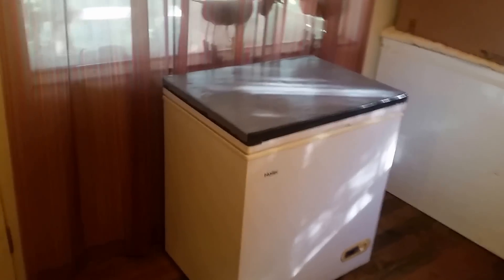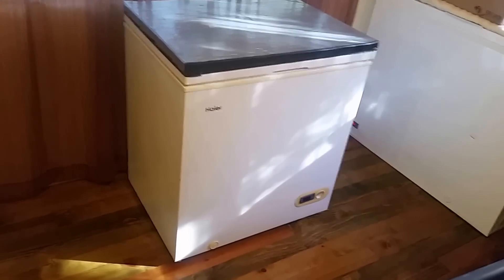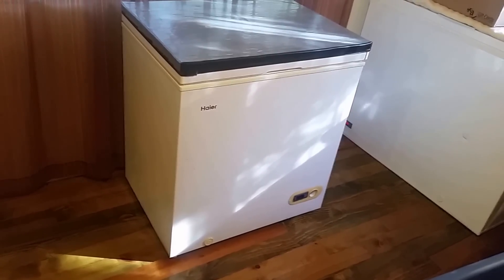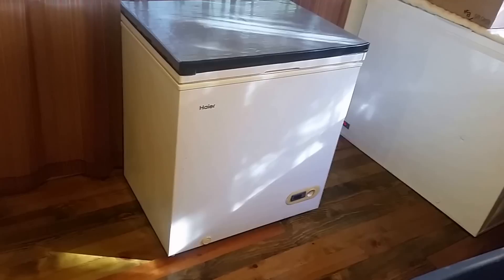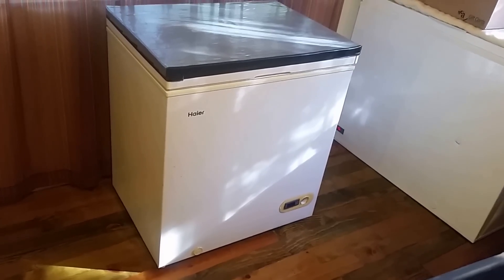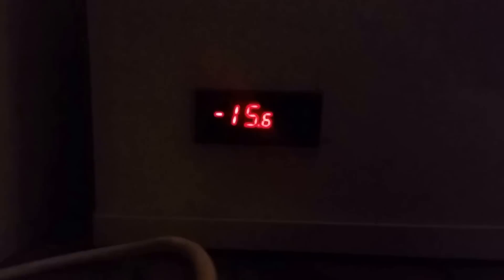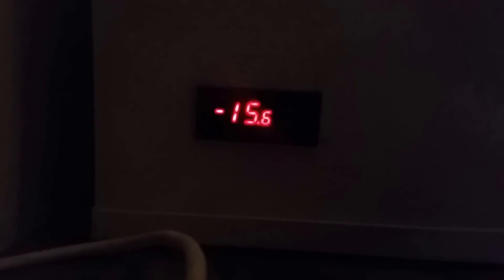I bought this chest freezer for $75 on Craigslist and mounted an electronic digital controller I got off eBay for $14, and that allows this to be a freezer or a refrigerator. This one is sitting here on standby, and this one is running as a freezer. You can see the controller is set to -15.6 Celsius, but at the touch of a button I can make it a refrigerator again.